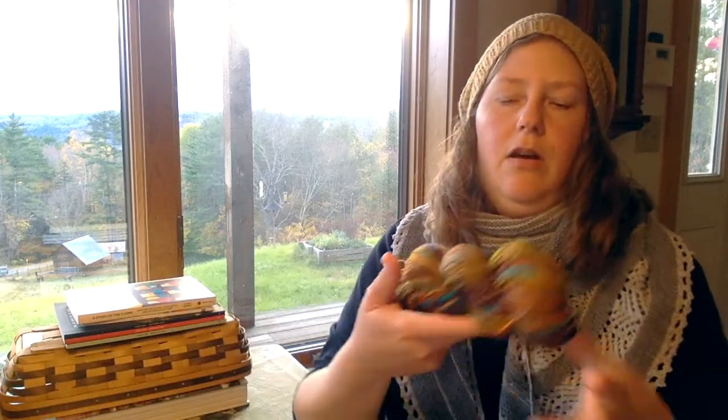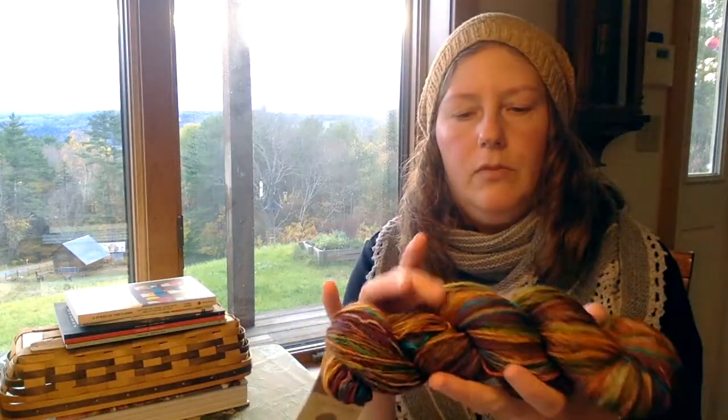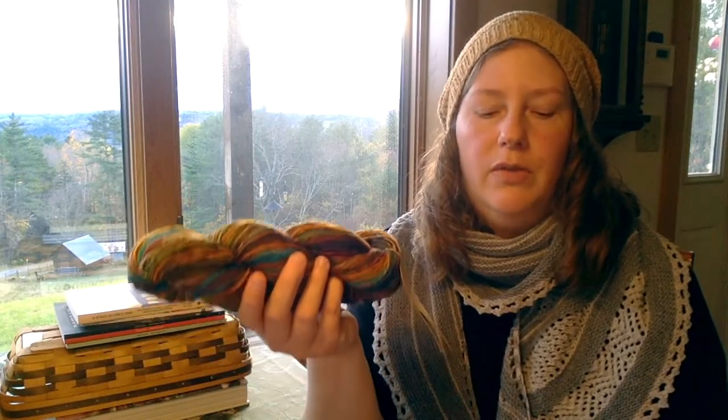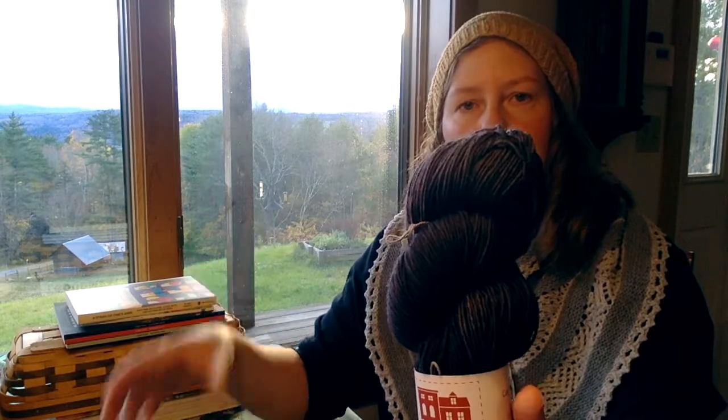I'll share two more aspects of my haul from Rhinebeck — I'll talk about books again next week — but I had two other purchases. The first was intentional: this is the yarn I got for the Papillon shawl. I mentioned this in last week's episode when we went to the yarn shop in Westport, Massachusetts and found this yarn. I was going to pair it with contrasting yarn from my stash but didn't find anything I loved. It turns out the Neighborhood Fiber Company had the perfect match — a nice dark yarn that will make the colors in the shawl pop.